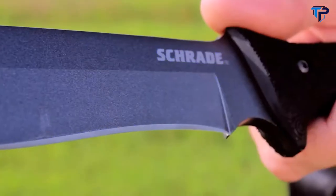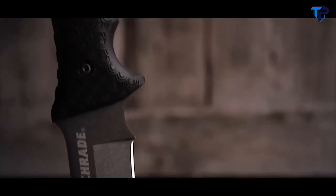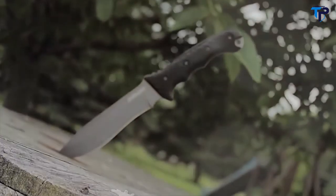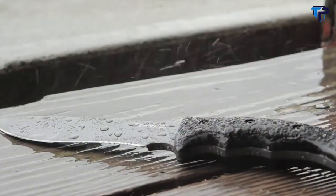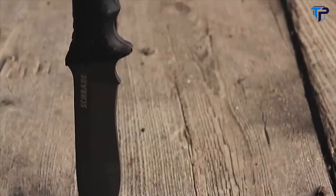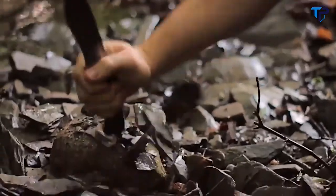This is the Schrade Extreme Survival Knife S-CHF9. The S-CHF9 sports a durable fine edge fixed blade crafted from 1095 high carbon steel — a favorite of survivalists and bushcrafters for its strength and ability to hold a razor sharp edge. The blade is a quarter inch thick and coated with wear and water resistant PTFE. Boasting a full tang running the entire length of the knife, it ends in a lanyard hole at the base of the handle, making the S-CHF9 a stout and trustworthy blade you can depend on in the field.